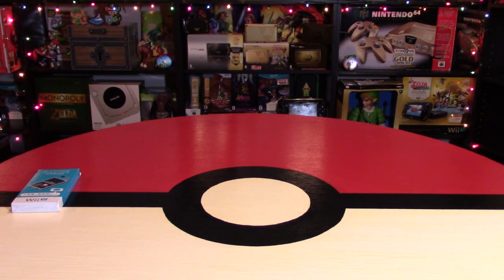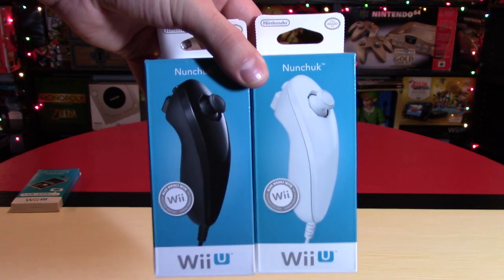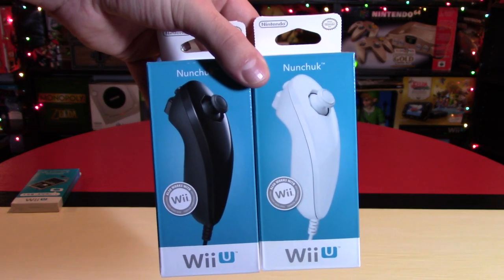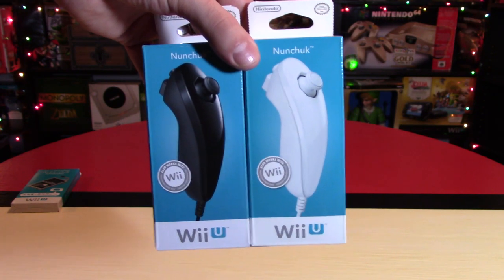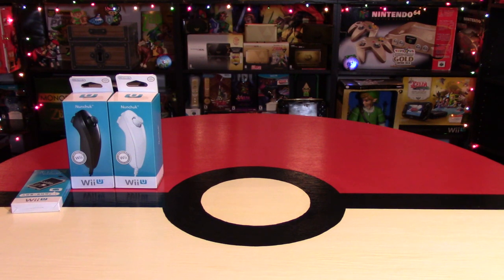Next up, I would really prefer to try and get some nunchucks. Here are nunchucks for the Wii U — they are also the same ones as the Wii, and they work with your Wii remote controller. They usually sell anywhere around $20. Definitely get the official ones, because they work really well — they work better than the second-party ones.